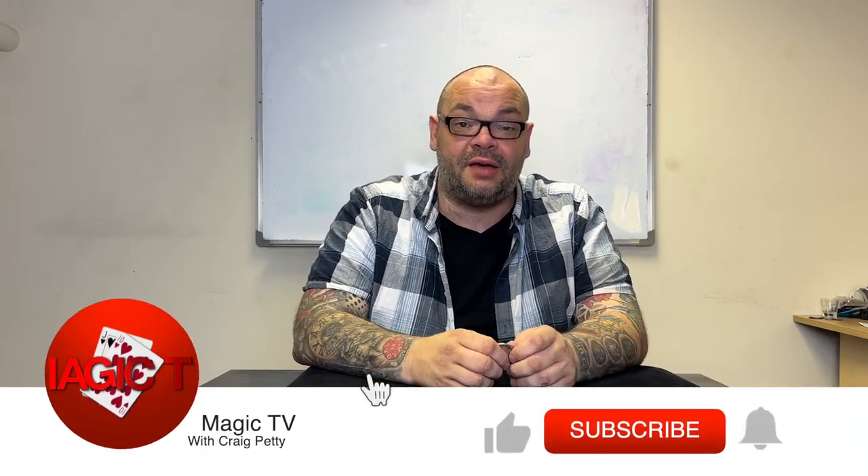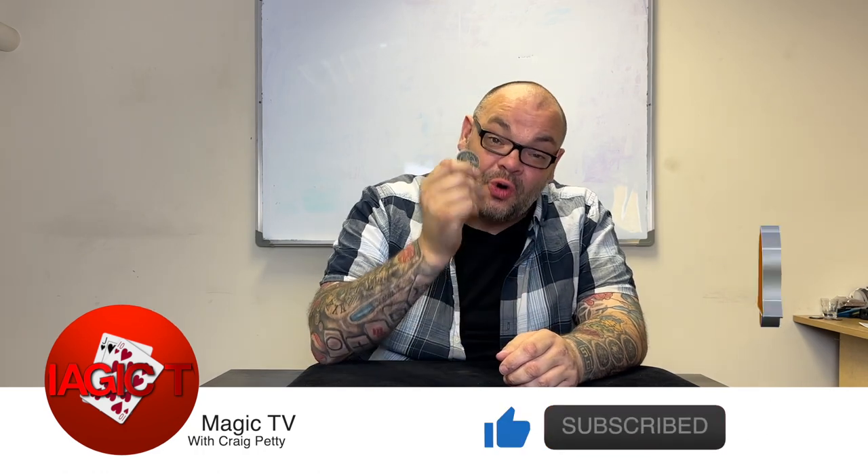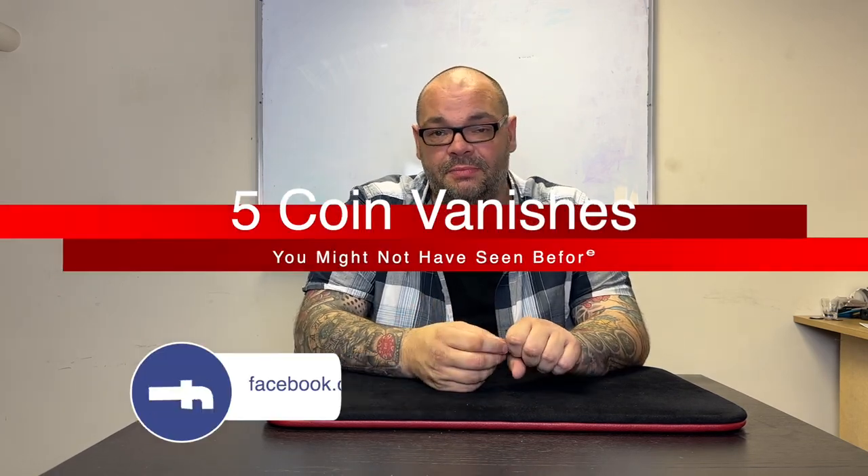Hey guys, welcome back to Magic TV. My name is Craig. It's nine o'clock on a Monday - time for a Five by Five. I take five subjects related to magic, spend five minutes on each, then move on. Today we're doing another sleight tutorial special: five coin vanishes you might not have seen before.